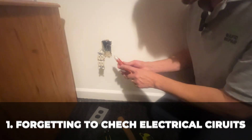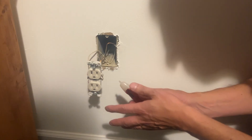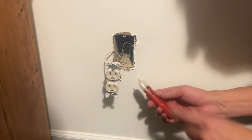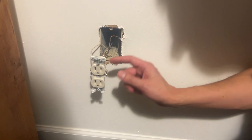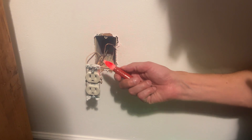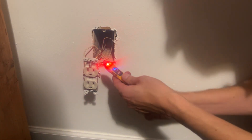Forgetting to check your electrical circuits before working on them. Everybody knows you need to turn off your circuit breakers or fuses before working on electric, but also remember to double check before touching any circuits. That circuit may still be live, and if you don't trust your non-contact voltage tester, use more than one to verify the results.